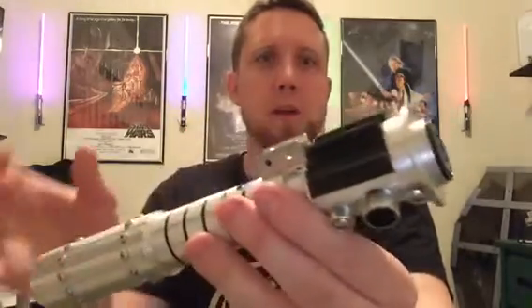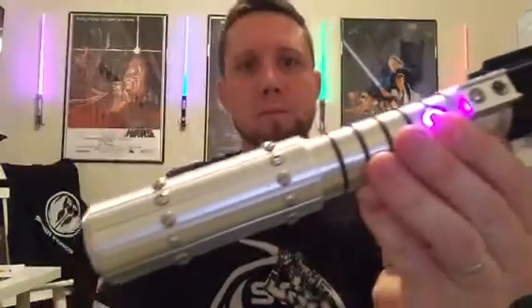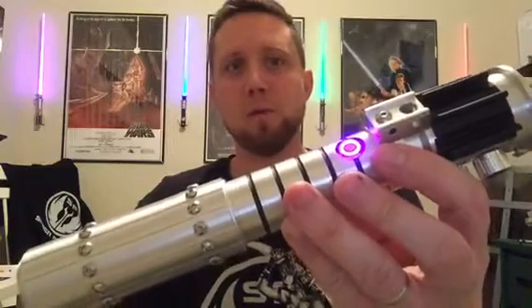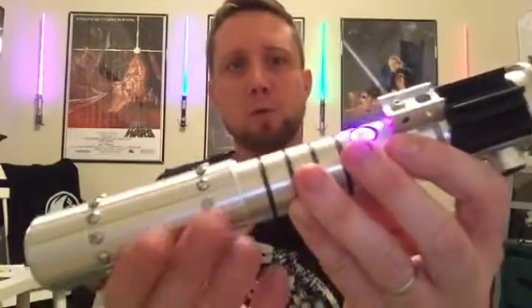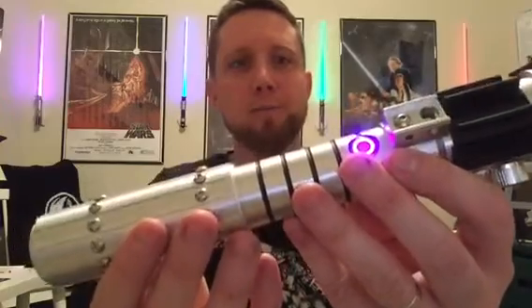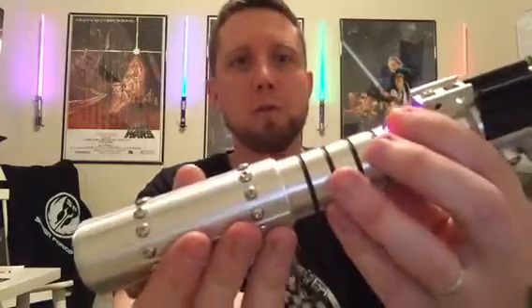So let me pull the kill key out and let's see what she does. This is the Champion version and it has the purple 12 watt with the Viridian sound board, so it's extremely loud and extremely bright. Let me fire it up for you, because we all love that fire up sound.